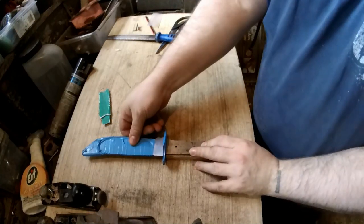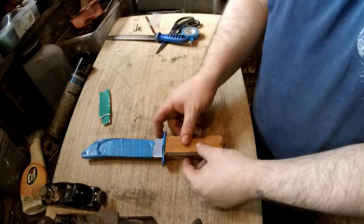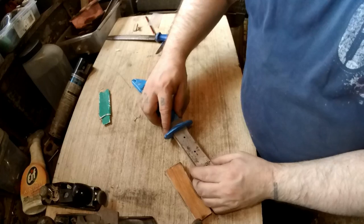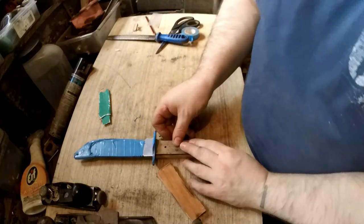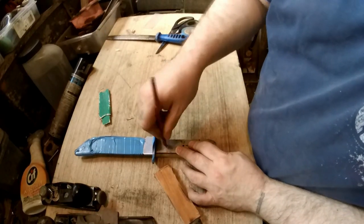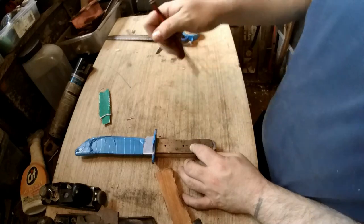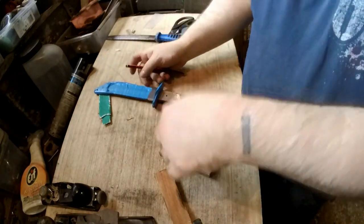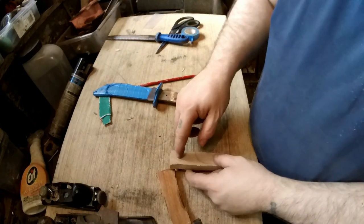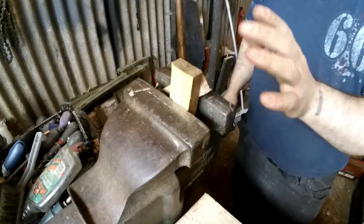I've cut the slabs to the basic shape I want them. I still need a bit cutting off at the top and bottom but they're about right. Now I need to mark for the holes — we're not going to use the middle hole, only the top and bottom ones. Mark those holes, then drill through for the bolts. The bolts will need to be recessed in slightly and the nuts recessed in too. Don't forget to put a piece of wood behind what you're drilling so you don't blow it out.